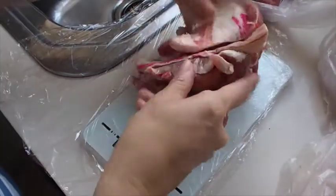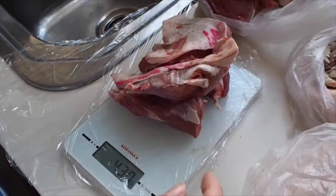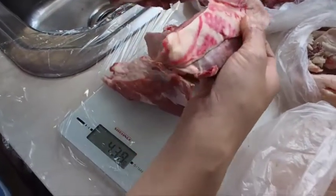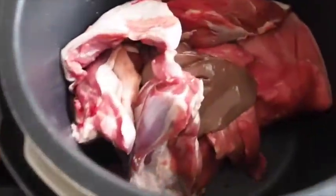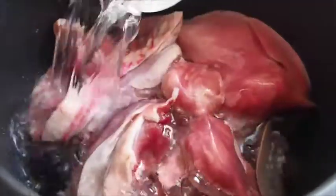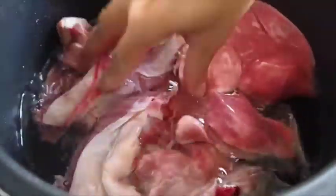I've seen a lot of American recipes where they don't use offal because I think it can be hard to get. That's about right — I reckon that'll be plenty.